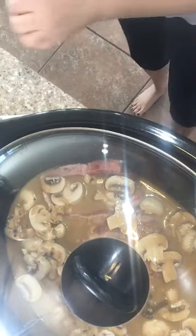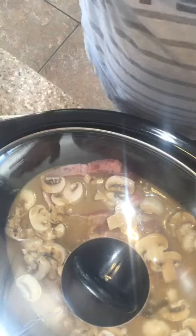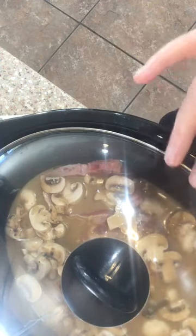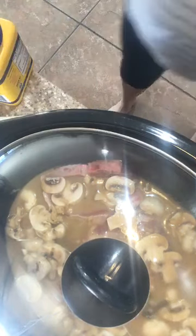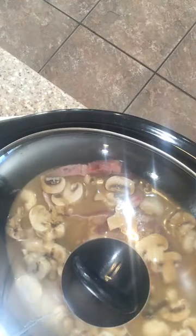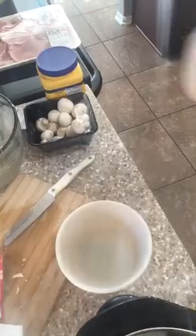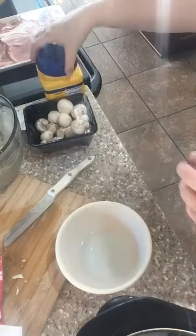I have set this for five and a half hours on high and this is less than halfway full, so it should cook pretty quickly. I think I want to thicken the sauce a little bit, so I'm going to get a little bowl and put about three tablespoons of water in here. I've got some water in a little bowl and I want to make a thickening sauce, which can be done with some water and some cornstarch.